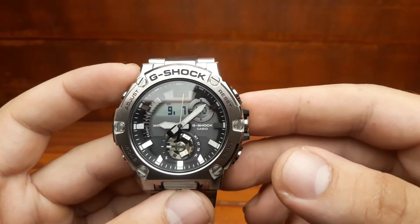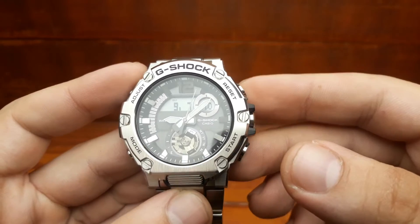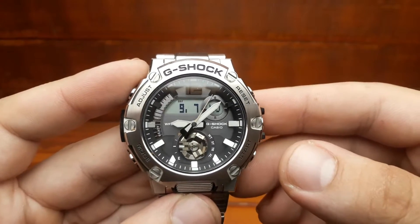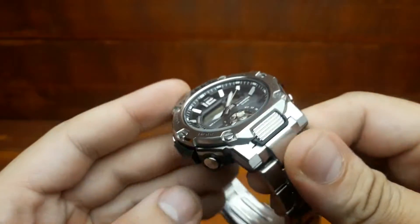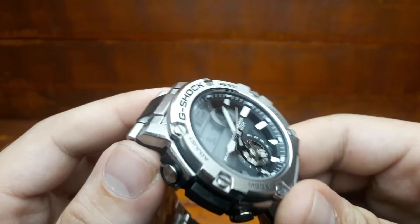The GST-B300 has hands with a quick-release side lever. The first problem that carbon fiber solves is the size and weight of the watch, which is quite relevant, especially if the watch is on the bracelet.